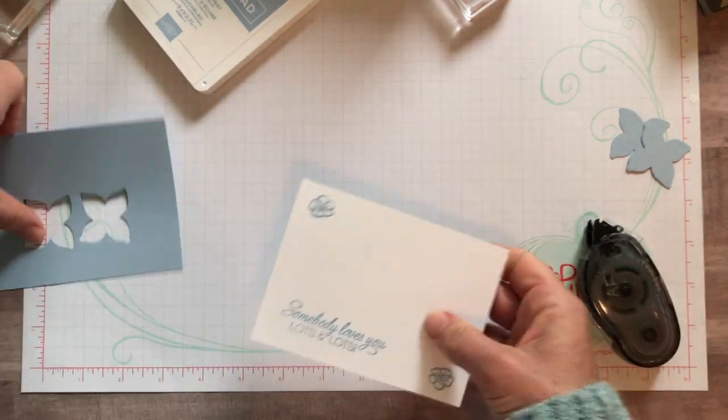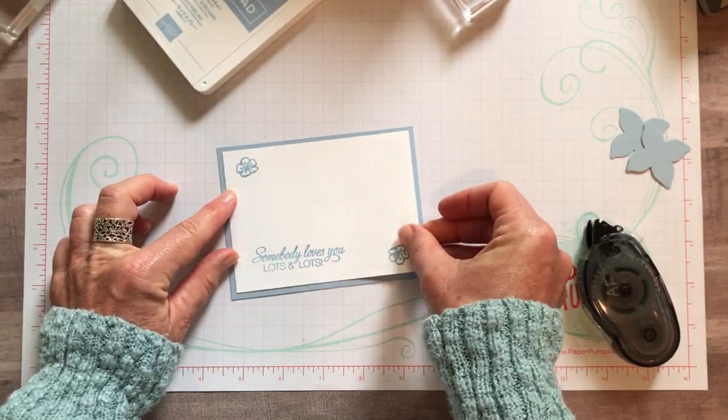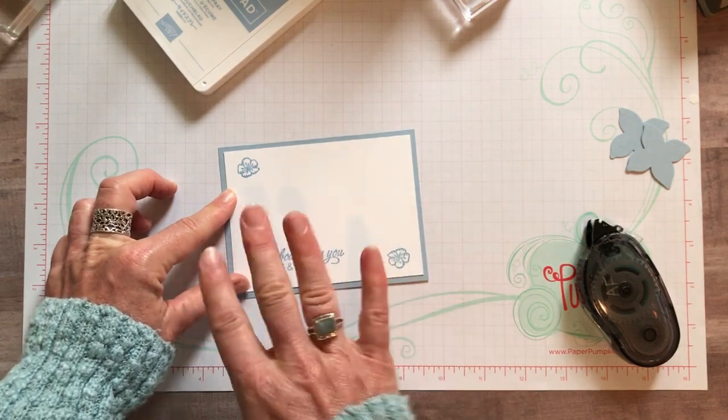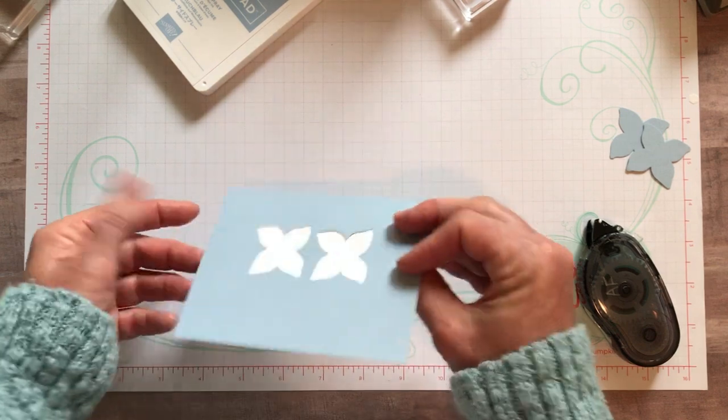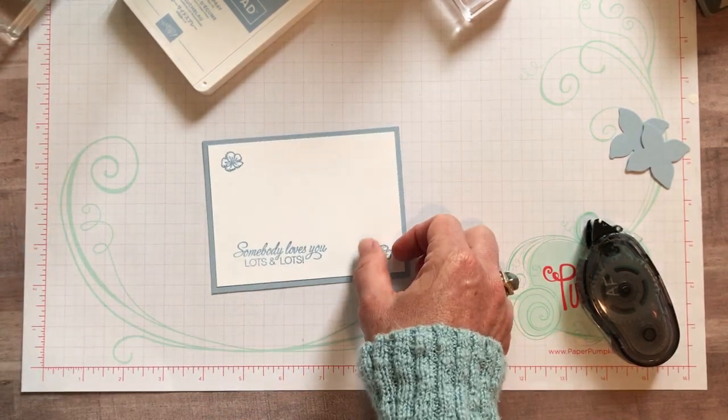But look at that - that is how you know we have good quality cardstock, because I didn't even see the stamping on the back until I just flipped it over to put adhesive on it. That is too funny.